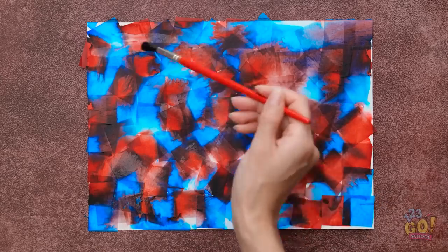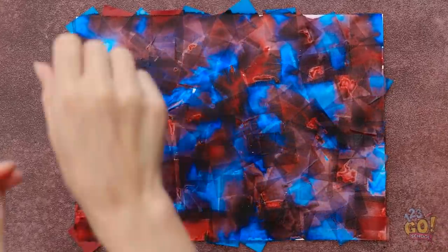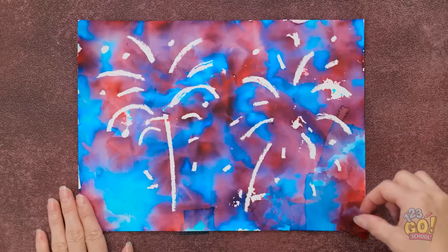That's the last piece. Now I'll wet the paper again — it doesn't need a lot, just enough to dampen it. I'll wait until it dries, then I can slowly peel it off. This is the fun part — the color transfers to the paper.